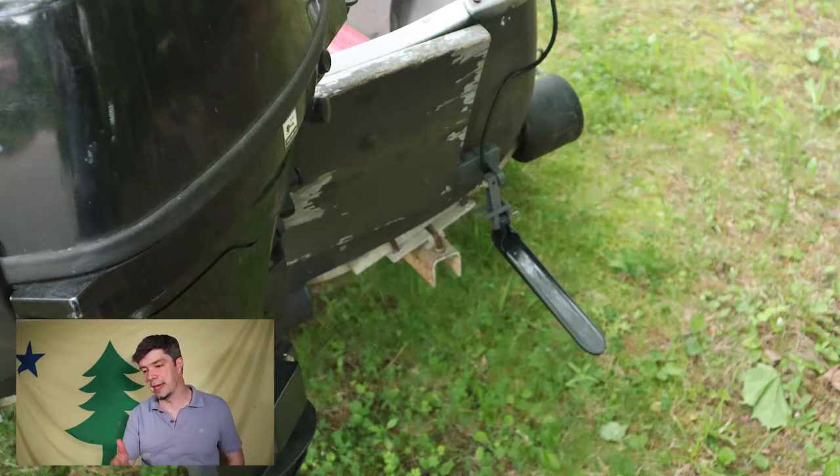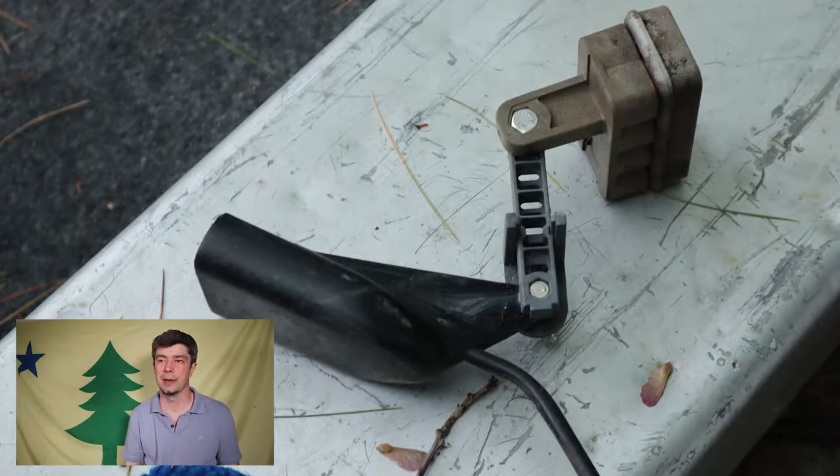There was actually a hole in the side that looked like someone took a .22 to it. I patched that up with Flex Seal. There were also loose rivets that I went over with Flex Seal. It still leaks a fair amount of water — about every hour or two I have to deal with it.